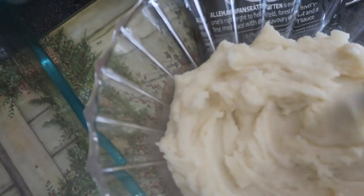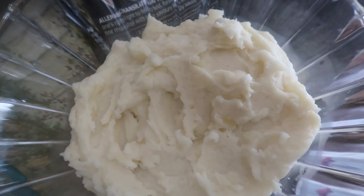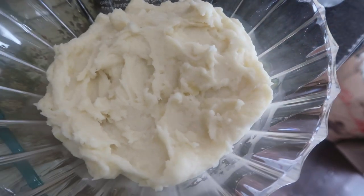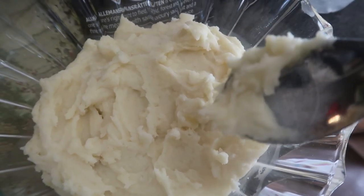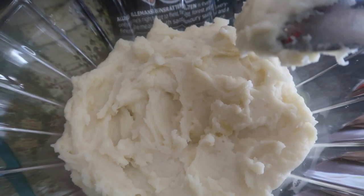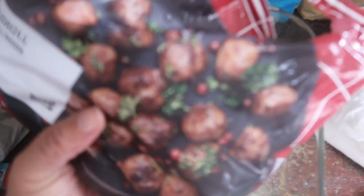The potatoes look nice and creamy and fluffy and ready to go. I'm going to cover this and put it on the table. This tastes exactly like Ikea in the restaurant. That's why I say try it first at home without adding anything to it, just to see if it's really how Ikea says it is.